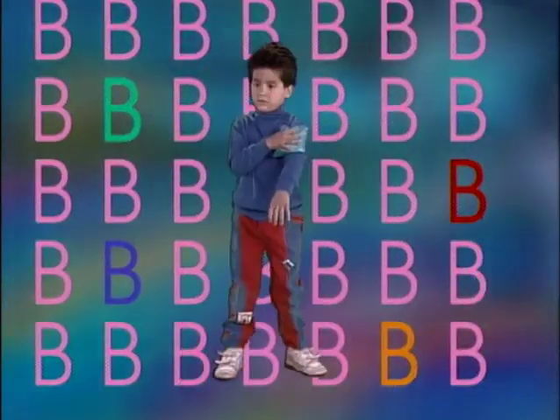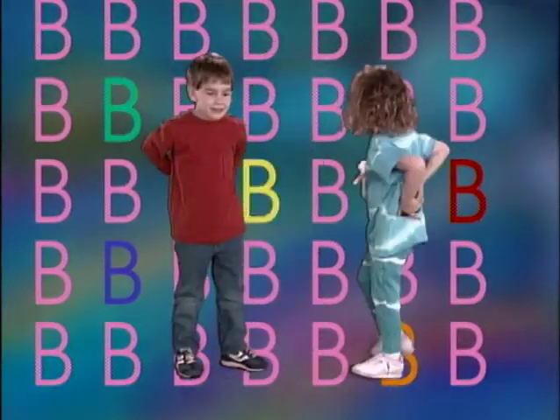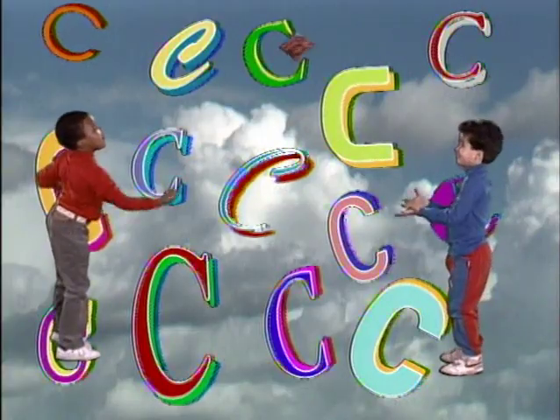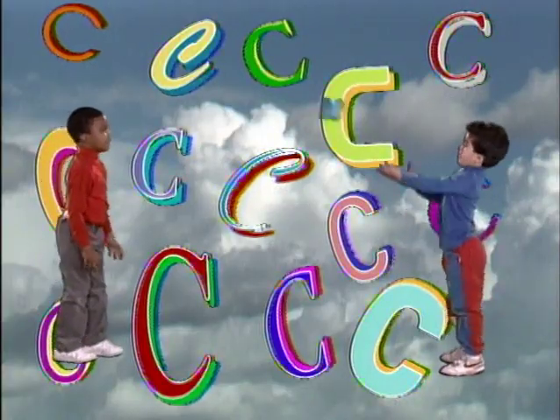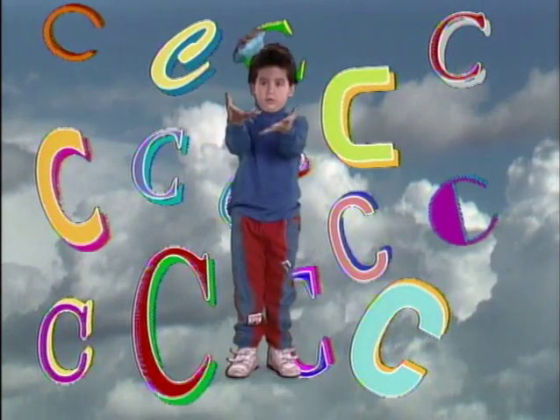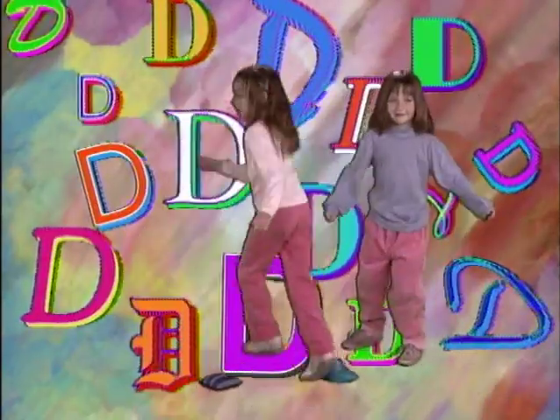B. Back, put it on your back. C. Catch, throw the bag and catch. D. Drop, drop the bag and dance with the Bean Bag Alphabet Rag.